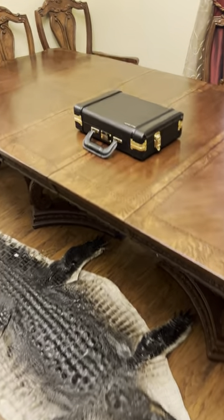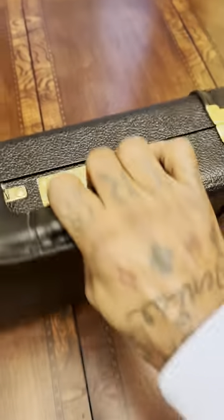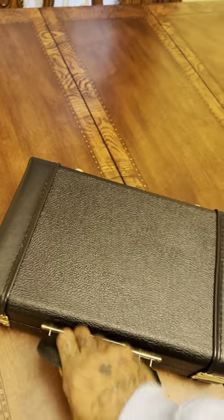Check this out. Man, the big homie came through again — Low Pro cases. I got a briefcase, y'all. Look, it's turned upside down. I'm shaking it. Let's see what's going on with it.